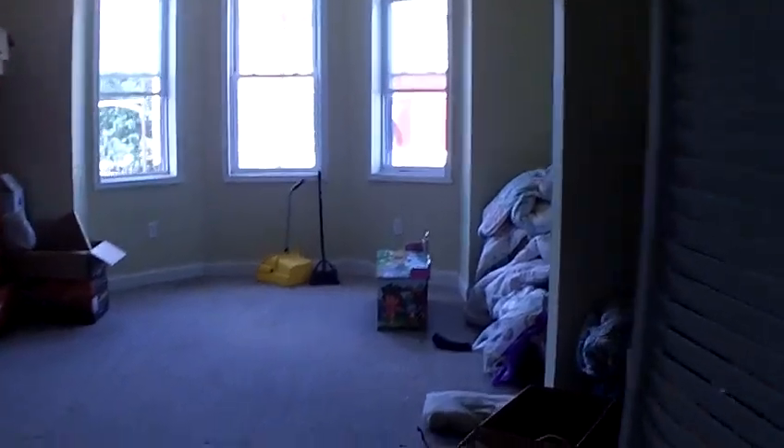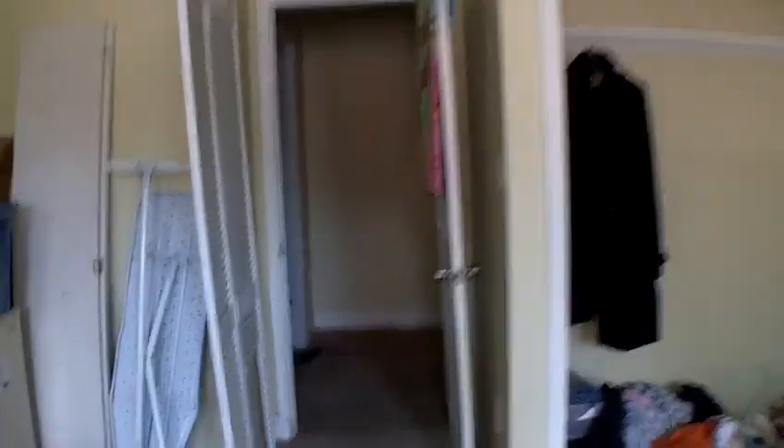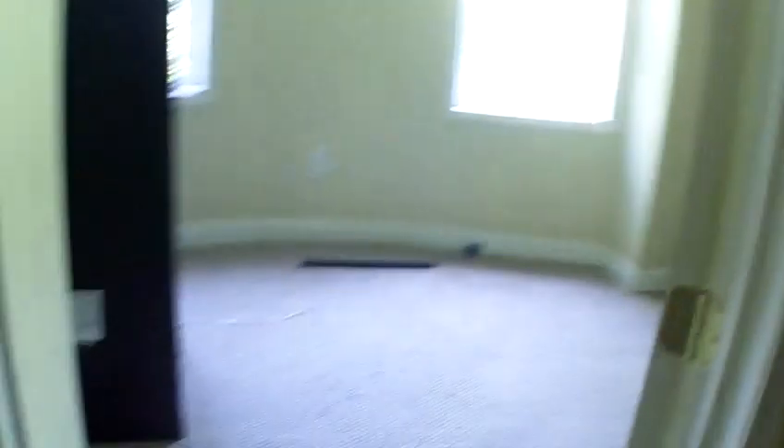This is the second floor unit. I'll start over here. It's already finished. Here's the mechanicals. This room doesn't really need any work other than cleaning up. Fireplace. Second bedroom.